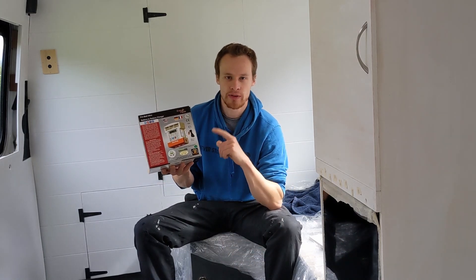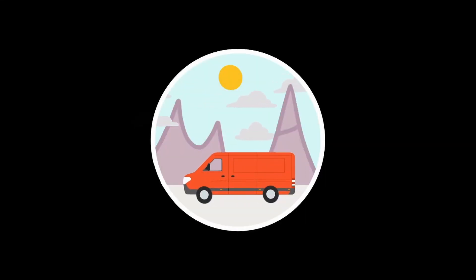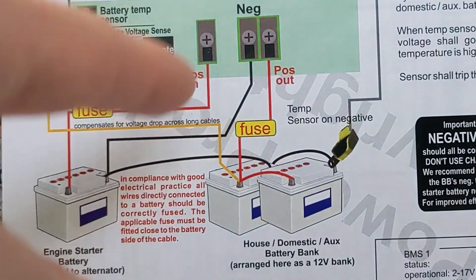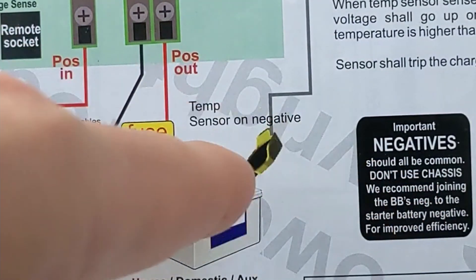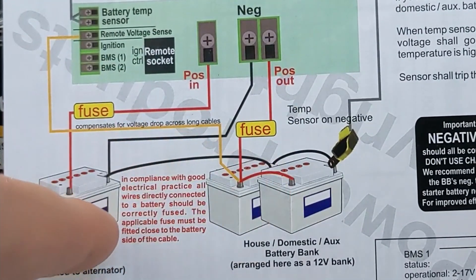This is the Stirling battery to battery charger that we've just finished installing, so we'll take a quick look at the manual and then go through our installation. This is the wiring diagram inside the manual. It's very simple: you've got a positive that runs from your starter battery to the unit, a negative that runs back to the starter battery, positive comes down to your leisure batteries, and they recommend you common your negative — that's what this negative wire joining the leisure batteries to the starter battery is.